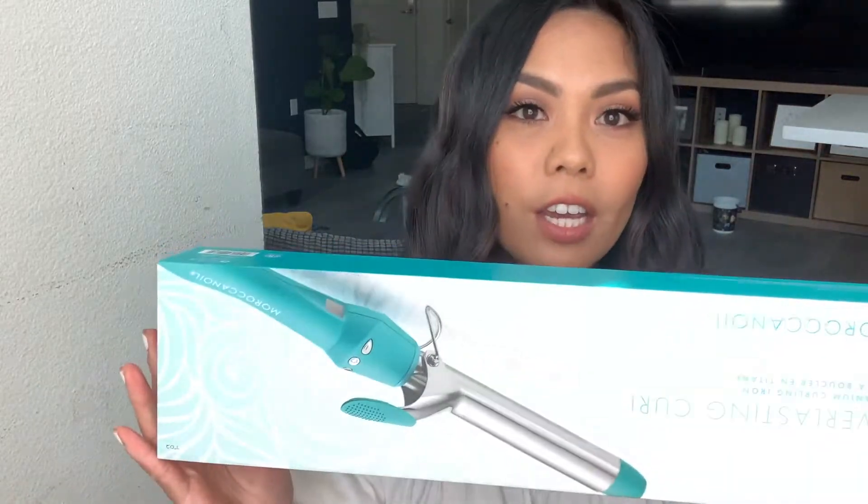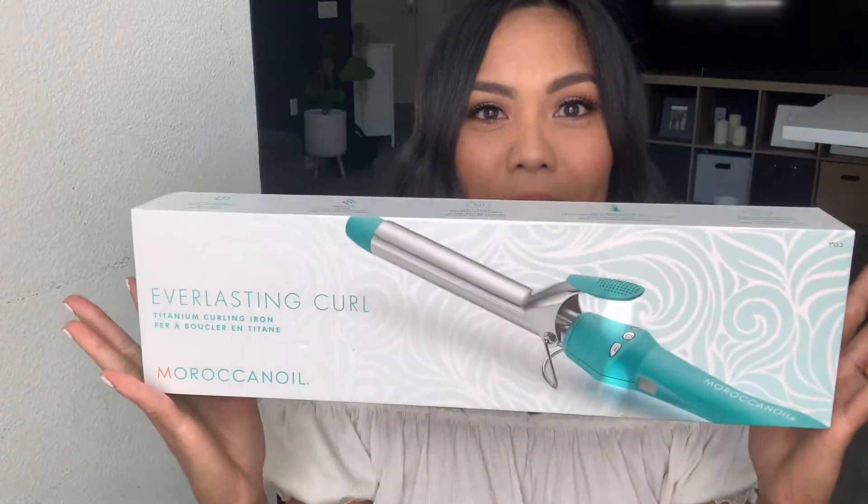If you guys have any questions on all of the products that I used for this video, as well as my curling iron, let me know. We do sell all of these products and tools at Dusk and Ivy Salon. Hope you guys enjoyed it - take care.